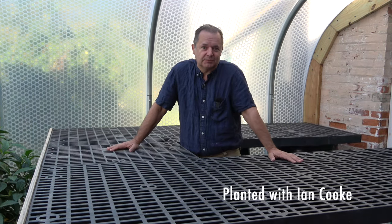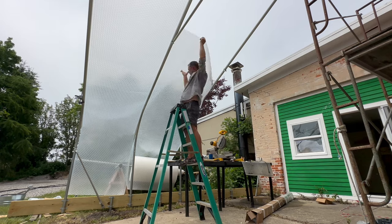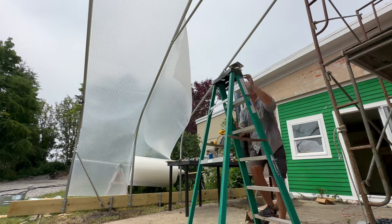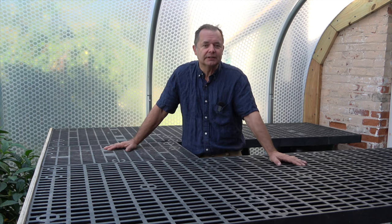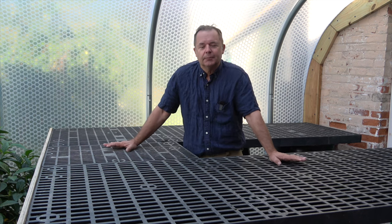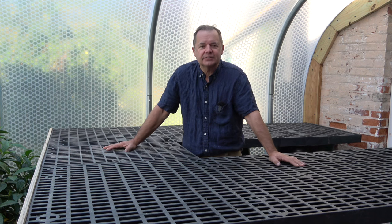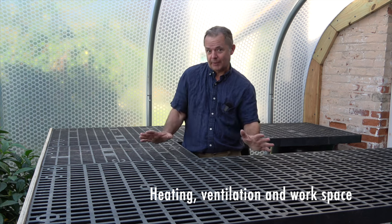My name is Ian and welcome to Planted, my gardening channel. In last week's episode I showed you how I built this wonderful greenhouse — it's made out of solar wrap and a galvanized steel frame. There'll be a link in the description, so please go back and have a look at how you too could have your own lean-to greenhouse. But in this video I want to talk about heating, ventilation, and workspace.